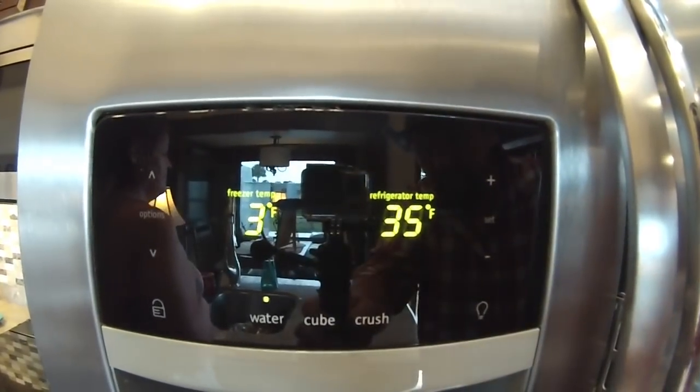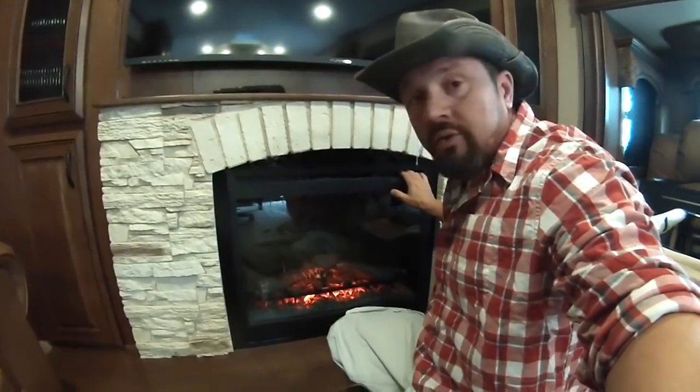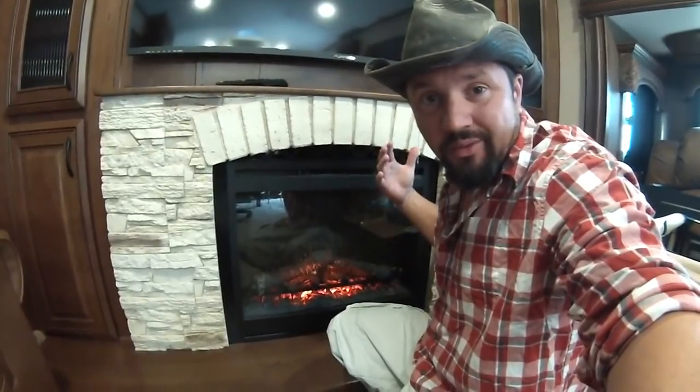If you have a fireplace, turn it on. Turn the heat on and make sure it works. I know it seems like a small thing, but if it doesn't work, you're going to have to bring the whole rig back for a week or a couple of days.